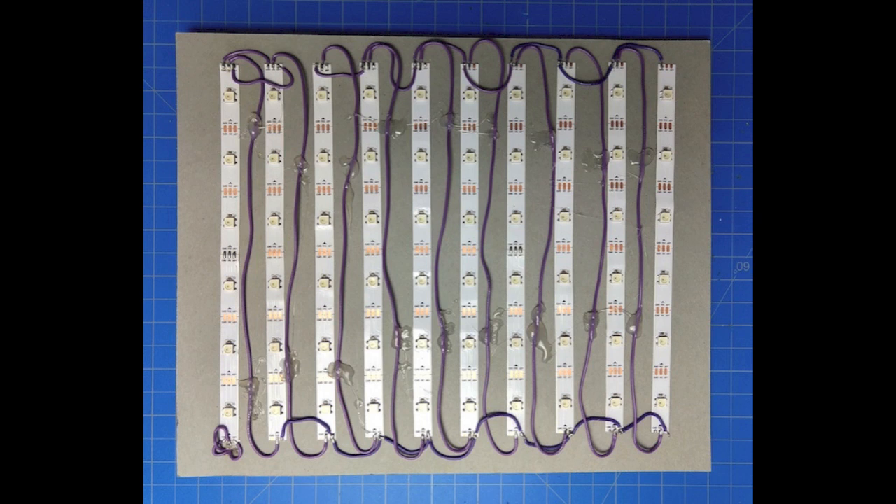You can actually cut the strip up to put it in any sort of arrangement you like. If you do cut it, just be sure to connect the data-out from one segment into the data-in of the next to maintain the data stream. The grounds and five volts can be connected however makes the wiring easy — they don't have to be maintained in a chain.